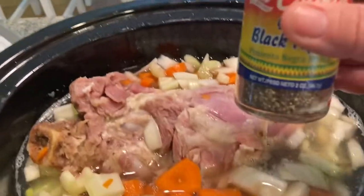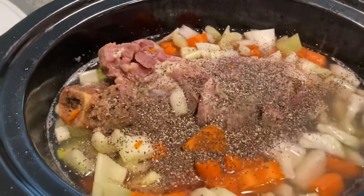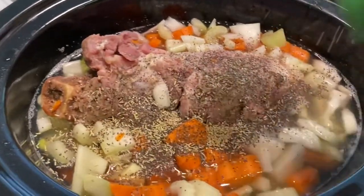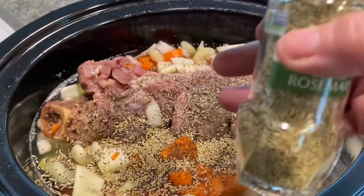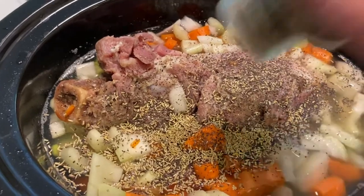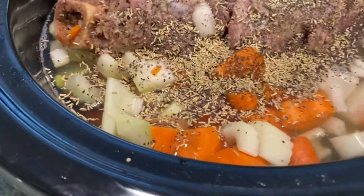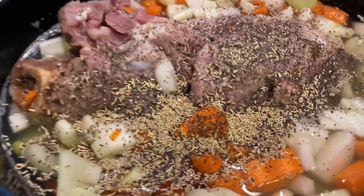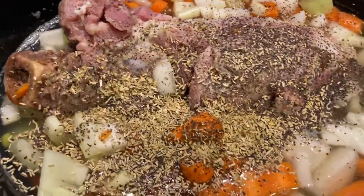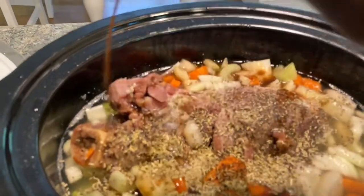For seasonings I have some black pepper — we like black pepper so I go a little generous with that. And about a quarter teaspoon of rosemary, and oregano, same amount. It doesn't want to come out so I am just going to pour it. And a few good shakes of Worcestershire sauce.